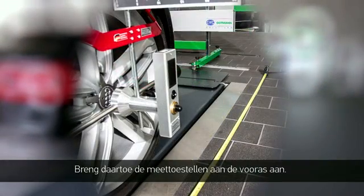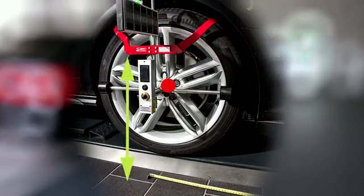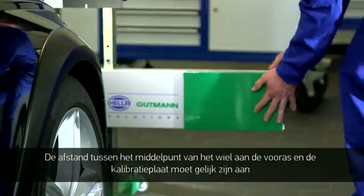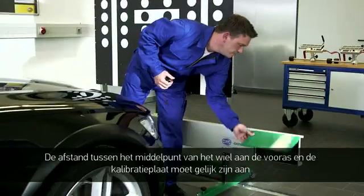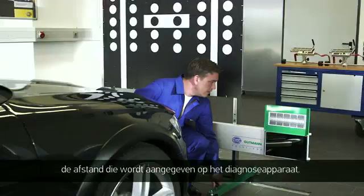Place the wall in front of the vehicle and place the measuring heads on the front axle. The distance from the middle of the tyre of the front axle to the reference panel must be adjusted based on the information from the diagnostic tool.